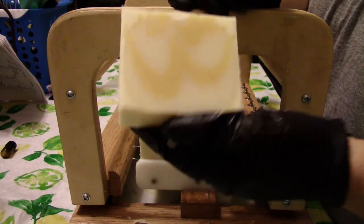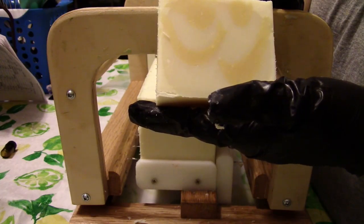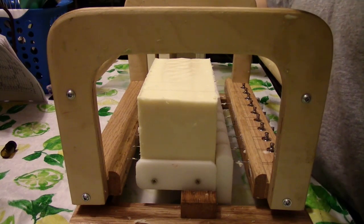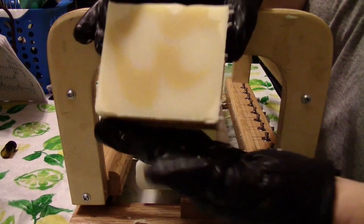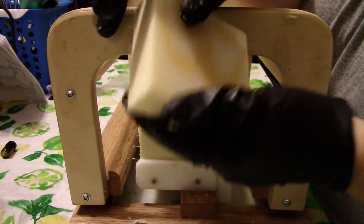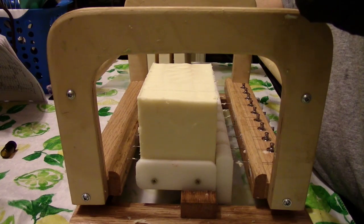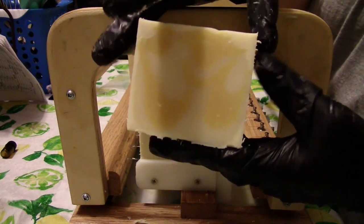Sometimes the goat milk tends to make the center gel — it superheats it. But since I was soaping at a really low temperature, which I always make a habit of, it didn't color change or anything like that. It didn't go rancid.